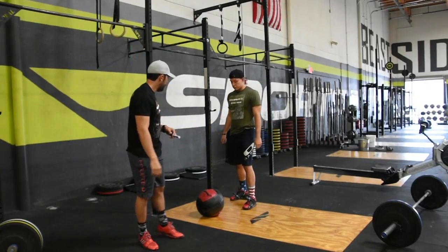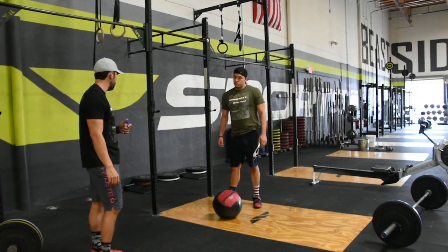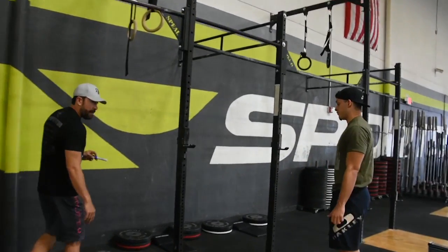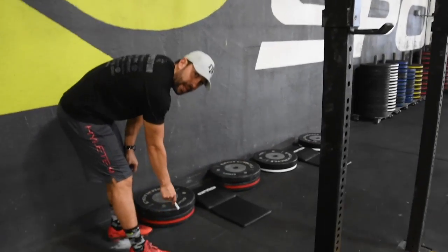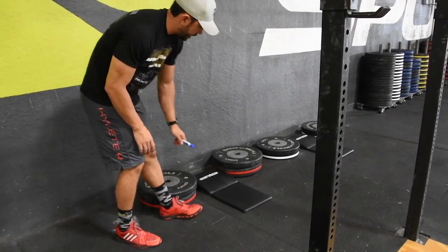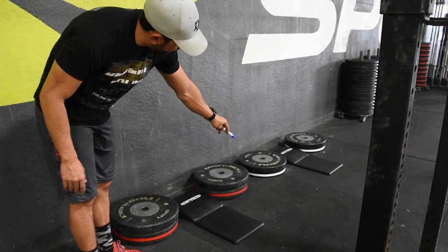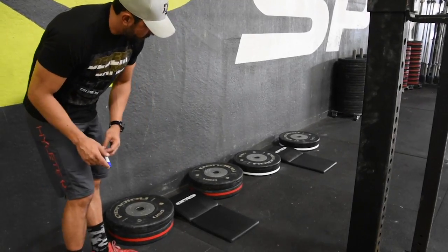The next movement is deficit handstand push-ups. For the men, it's a 45-pound hi-temp plate with a 45-pound competition plate on top, and then a shorter ab mat for head placement. For the women, it's a 15-pound plate with a 45-pound plate on top with the same ab mat for head placement.